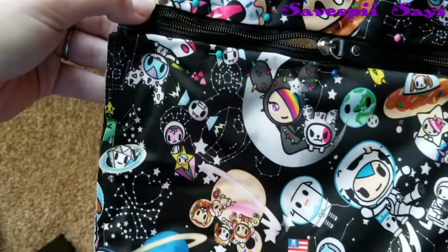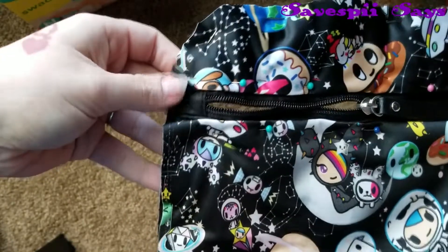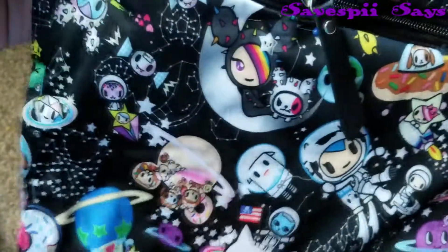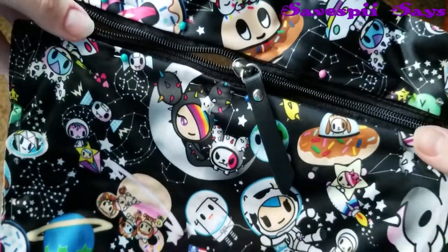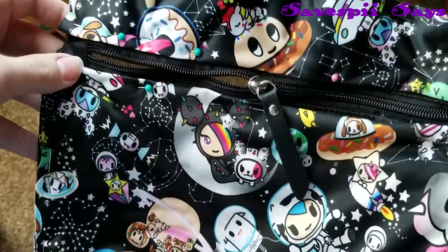You shouldn't need a zipper foot for this. It might get a little tough because it is underneath already hemmed material since we are just recovering — we're not completely taking apart. So you might have to play around with tension. I think this is where I had problems, especially with the Jujubee fabric. Just keep that in mind and be patient.